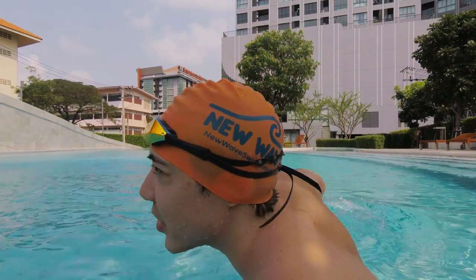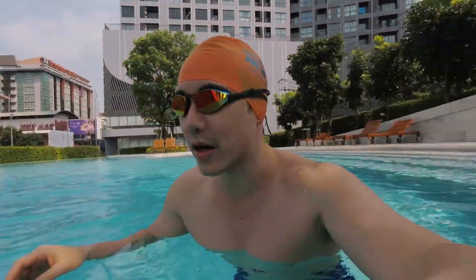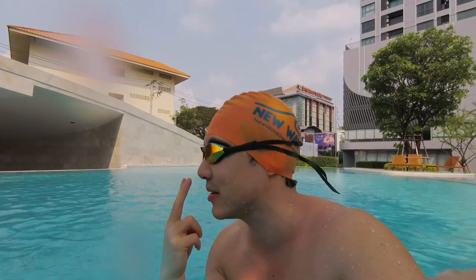The main giveaway of a newbie swimmer is their head position. Whenever I see a swimmer or a video of someone swimming, I can tell right away if that person's a newbie if they're doing front crawl with their face looking forward in the water. I know that they are cranking their neck muscles in order to keep that position. Why do they do this? Because it's natural for them to want to see where they're going. But over time, it's going to hurt your neck.